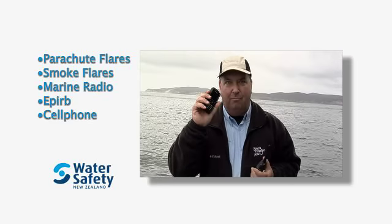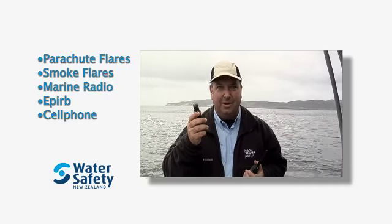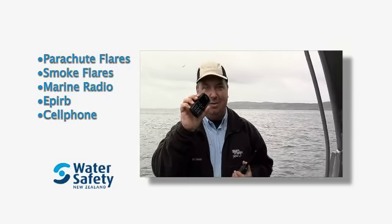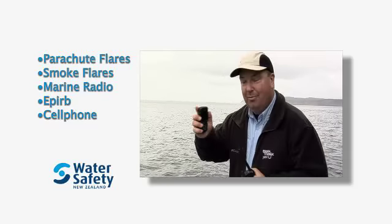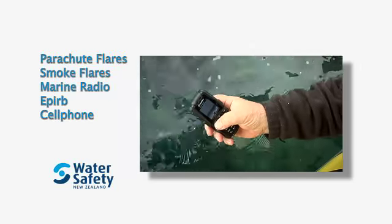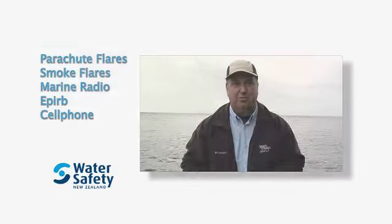Cell phones are another option. A lot of people think they just need a cell phone to communicate, but there are a lot of things that can go wrong — the batteries can go flat, they can get wet, and you can sometimes have no service. But some cell phones, like this one, can handle a bit more than most. This one's shock resistant and can be thrown in the water and still work. Being able to communicate is essential for safety. You can't cover every likely scenario, but if you've put a bit of thought and planning in, you're going to get yourself out of trouble.